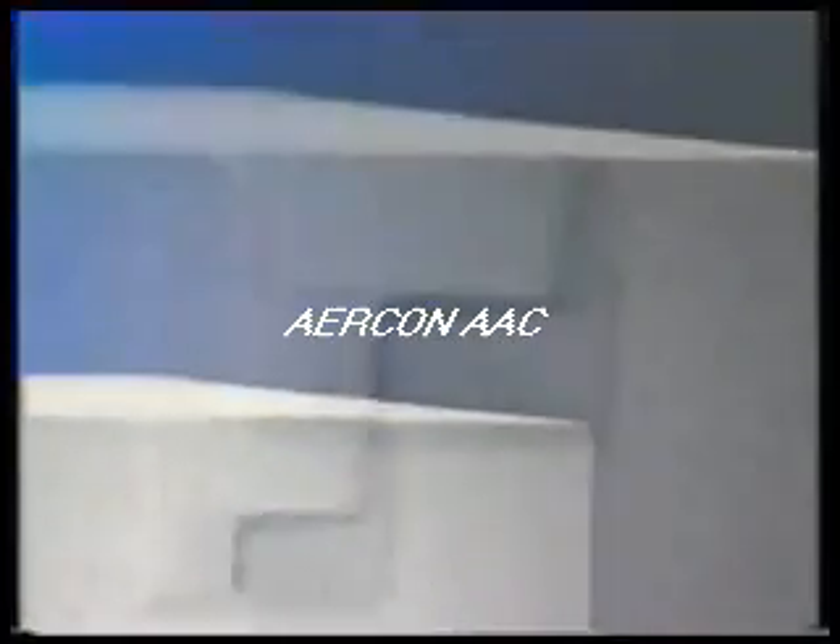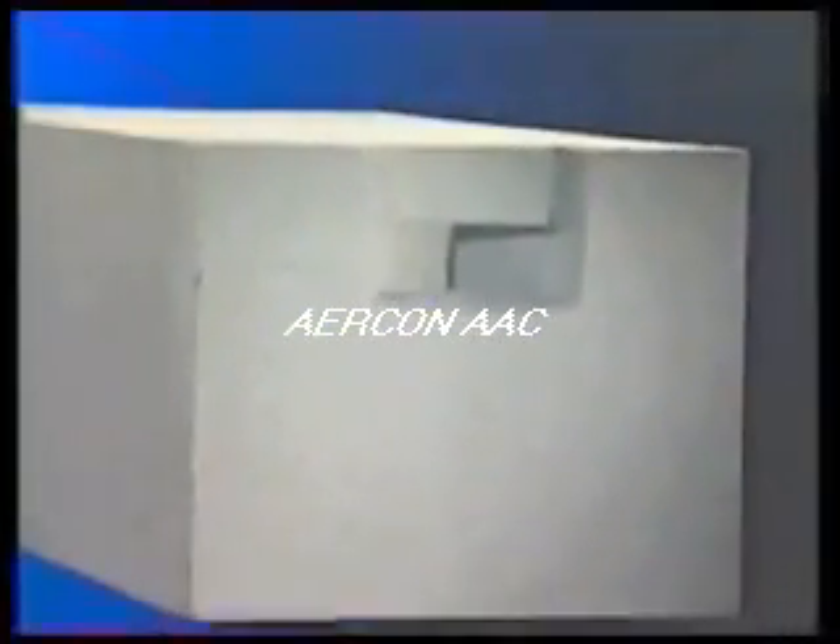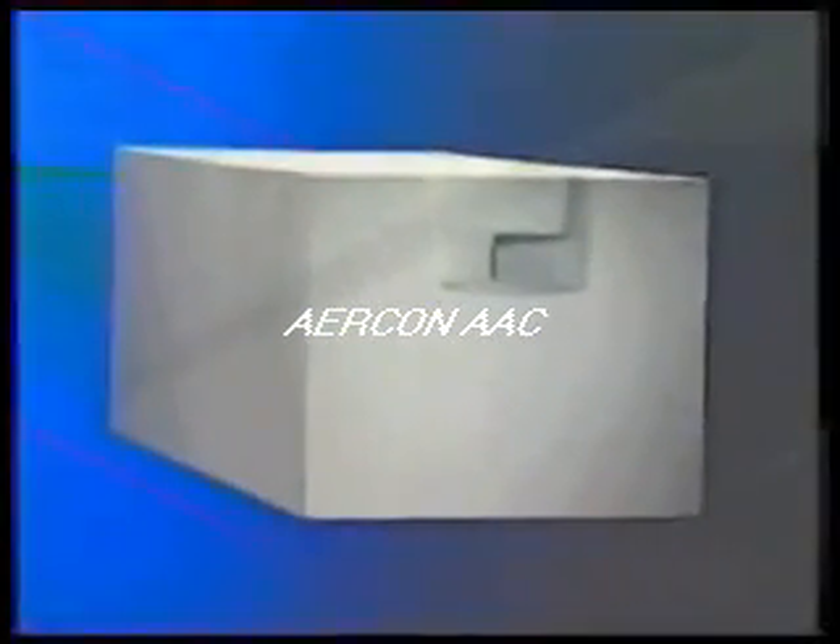Composed of water, sand, and lime, autoclaved aerated concrete precision blocks are 30% lighter, yet 50% larger than conventional masonry blocks. Lightweight yet solid, a single precision block can safely support an axial load of more than 20 tons.